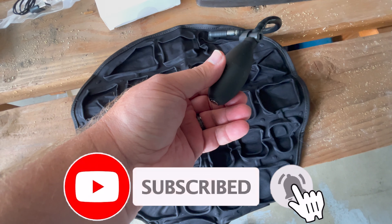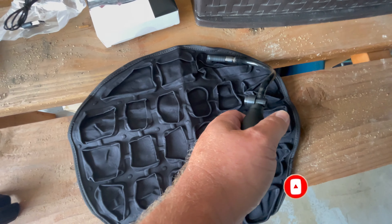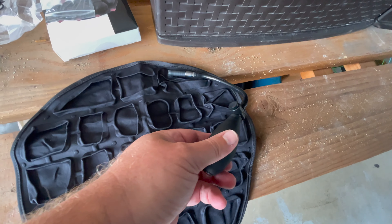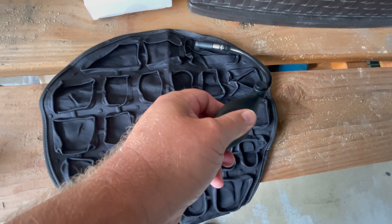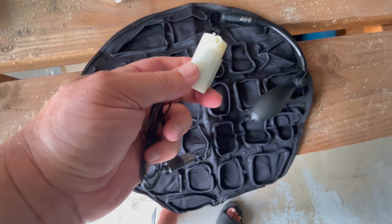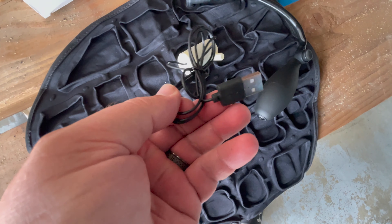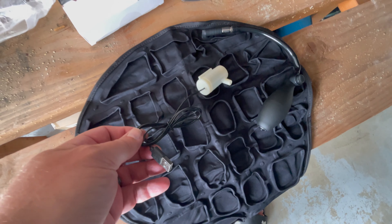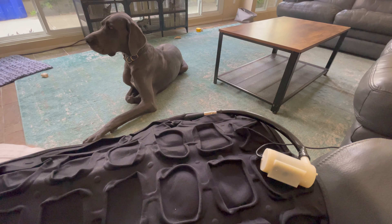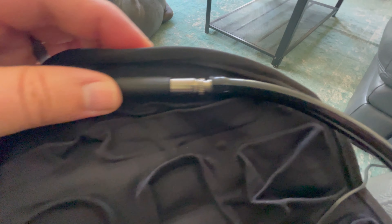For the air injection version, you just hook the tube of this bladder up to the stem and manually pump until your heart's content. It also comes with a little air pump — plug it into USB and go to town. So let's go inside and do that.